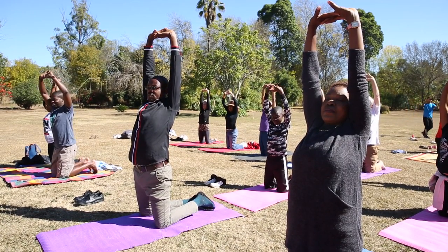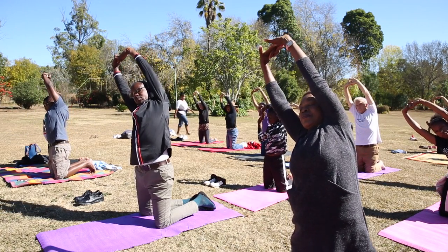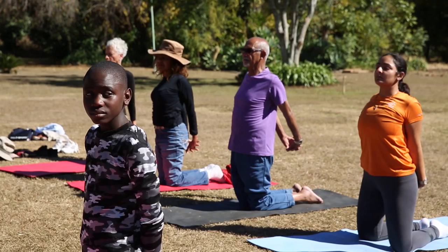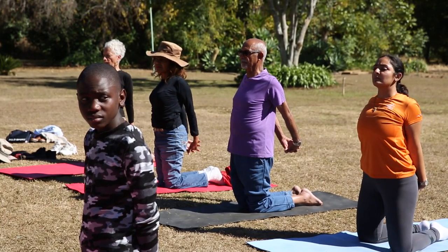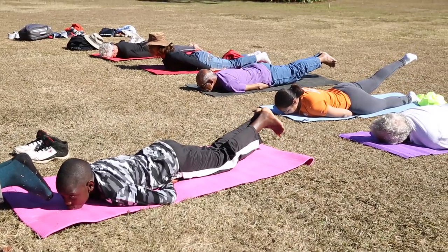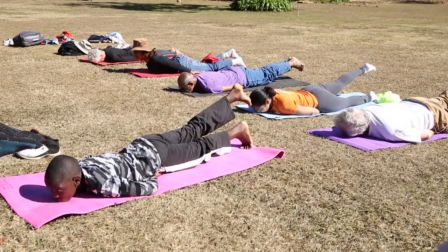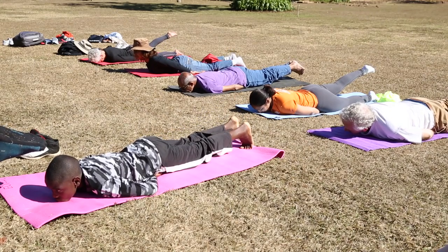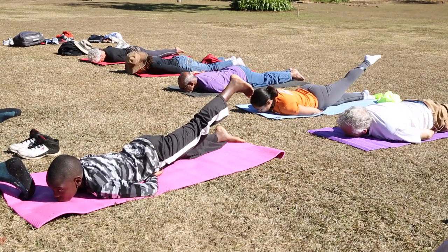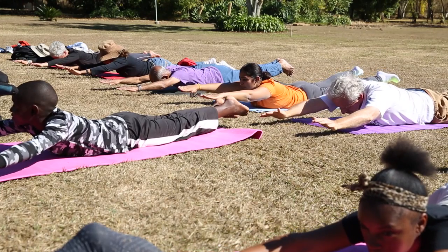As we inhale, we're going to stretch onto the right side of our body. Inhale and stretch. Hold the stretch there. Just keep breathing. Release your hands down. Hold the stretch. Keep your legs steady. And exhale as we bring the left leg down. Inhale, let's inhale and bring the left leg up. Keep your leg nice and steady. And exhale down.